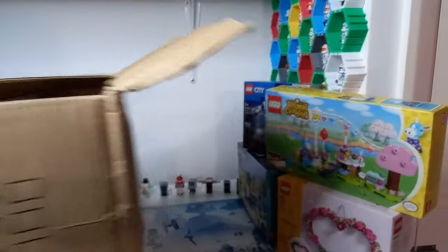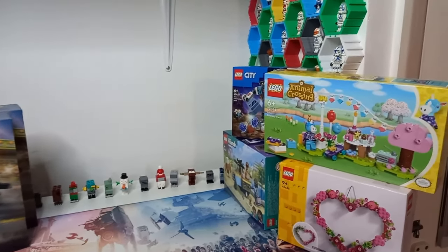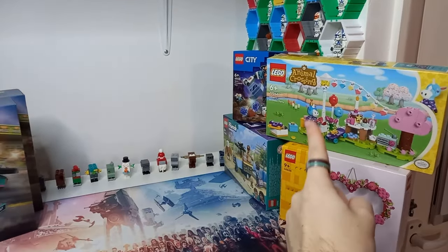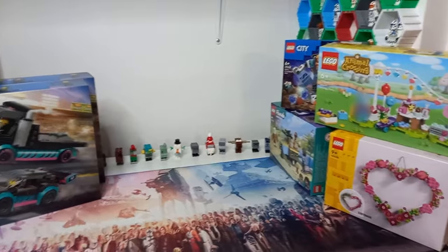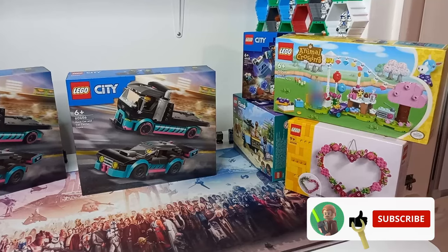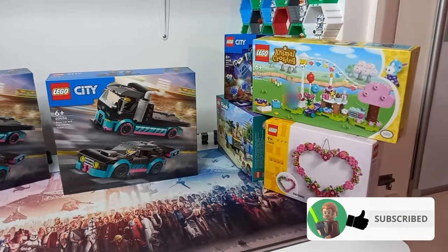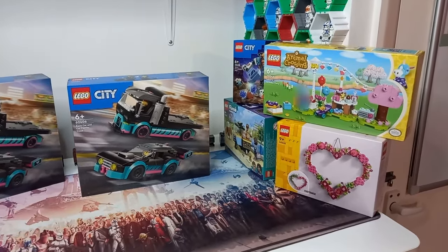If you're looking at any of these sets thinking you could use some of the parts — or the minifigures, except Julian, ignore Julian — stick around and drop a like on this video to let me know you want to see more of this behind-the-scenes content. Subscribe so you don't miss when the BrickLink store goes live. It's still very intimidating but I'm slowly getting used to it.